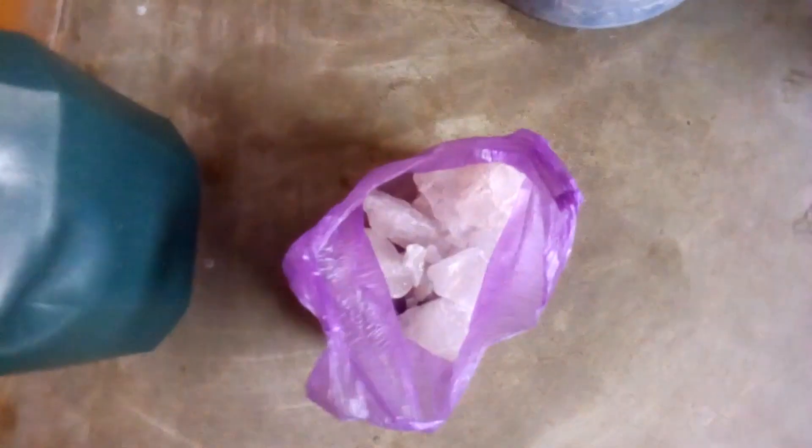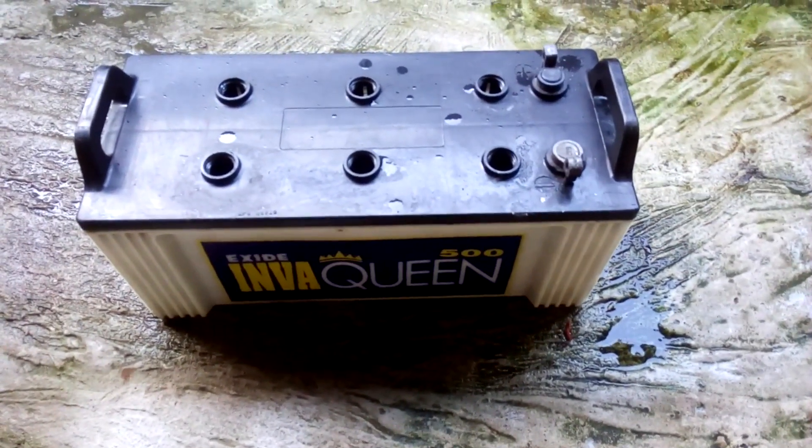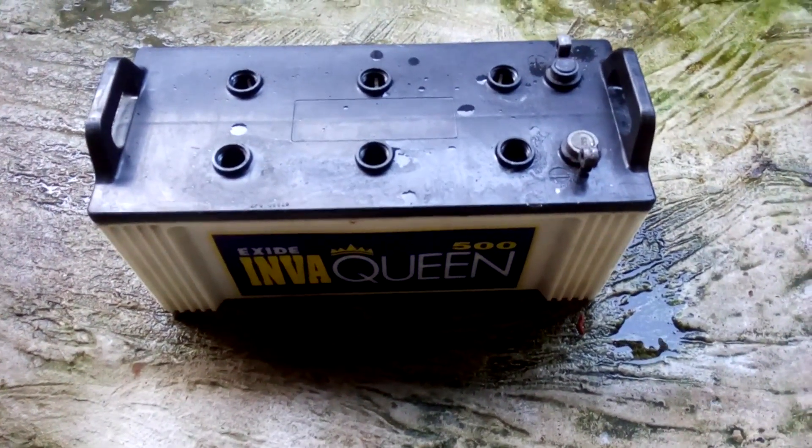I got alum stones instead of alum powder, so I need to dissolve them in water. I'm going to do it in this container, but first we need to dump the acid from the battery into a bucket.